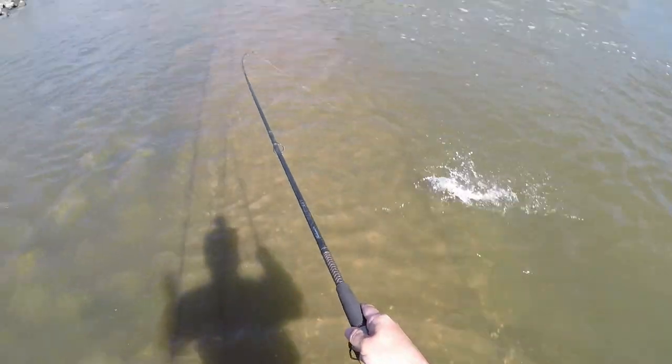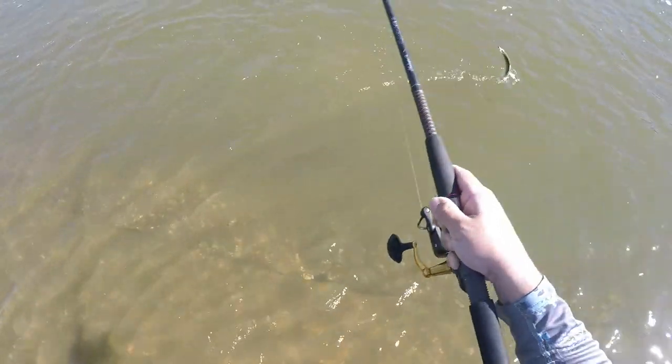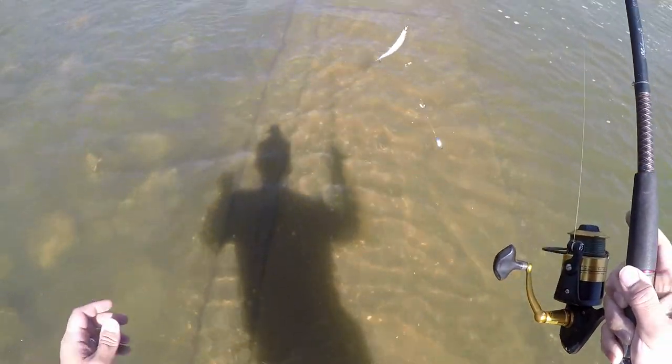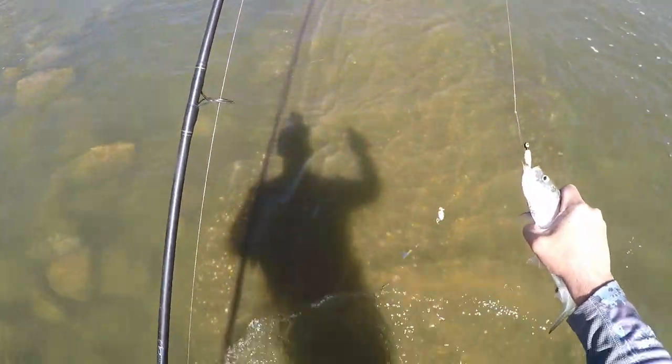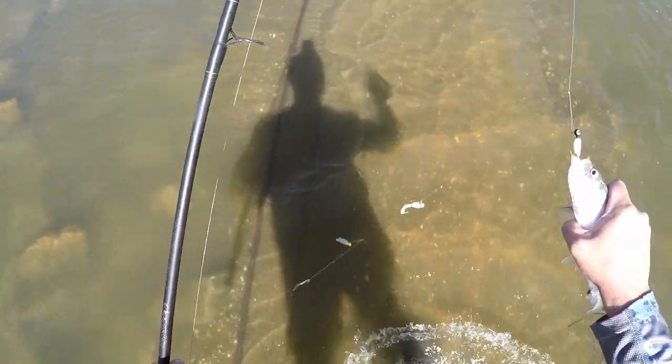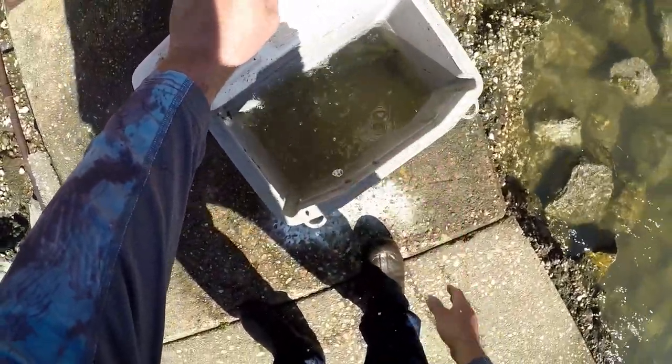Now the problem is I've got to get all the way back to the pier. All right — first skipjack of the day in the bucket!